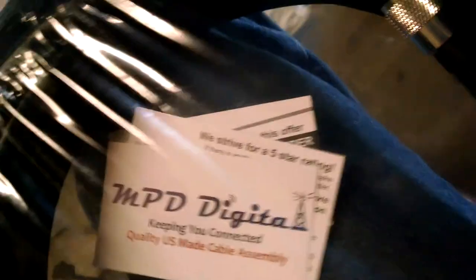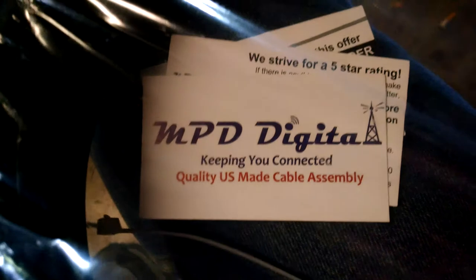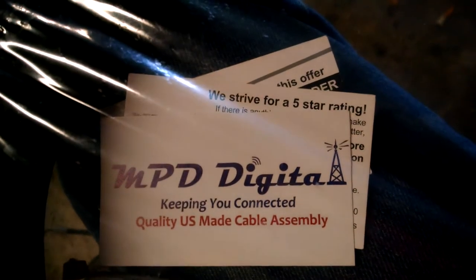I almost forgot to show you guys. Haven't even really opened it, but alright, thank you guys. I left a five-star rating, but this is...